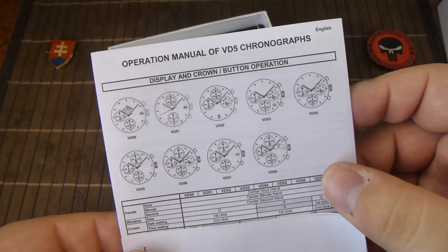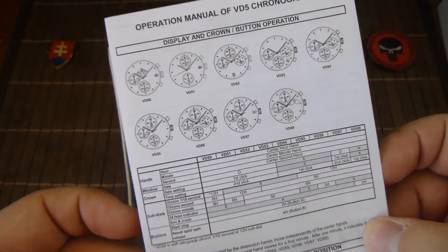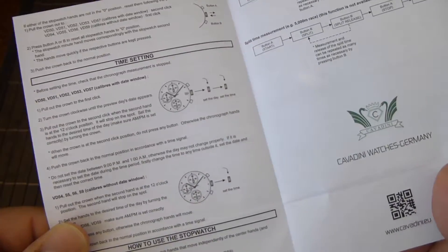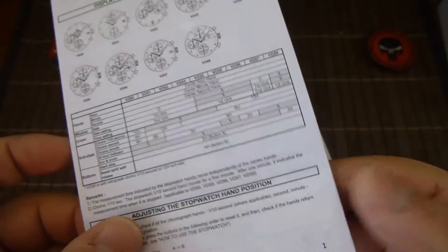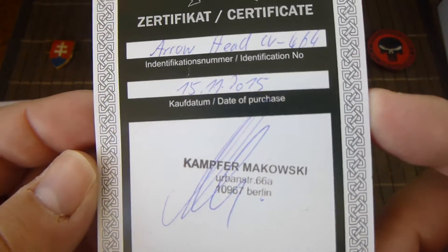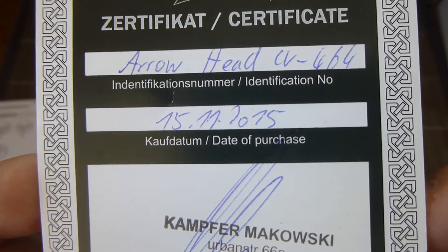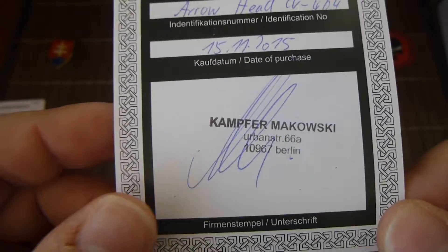They give you an instruction manual for the different calibers they offer, and also a certificate. This will be the Arrowhead model CV464 — and this is just the seller.